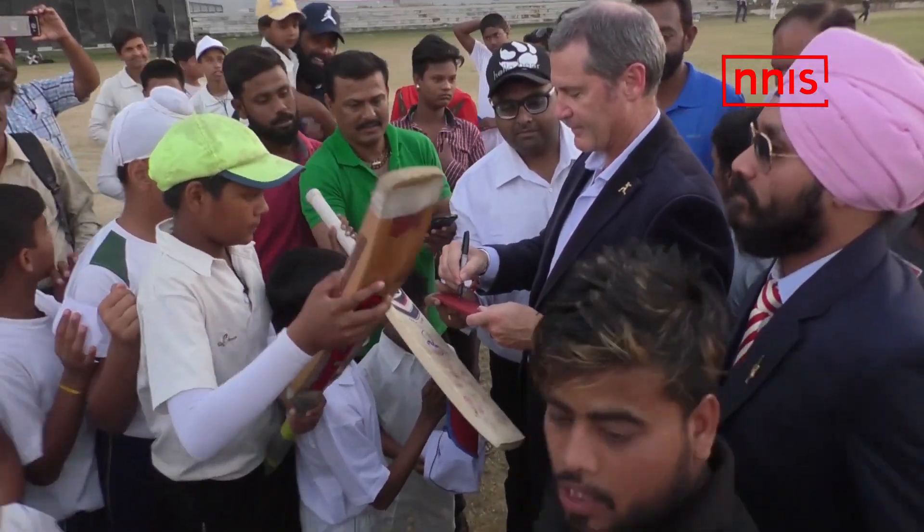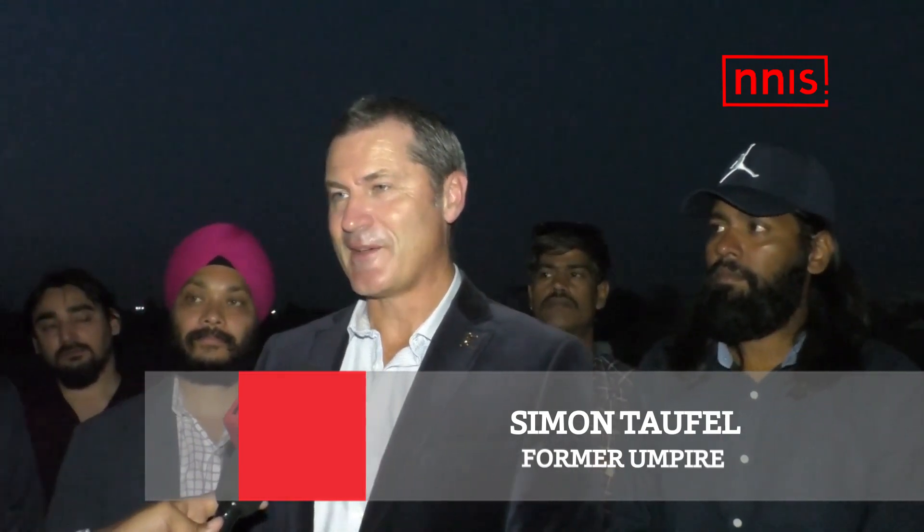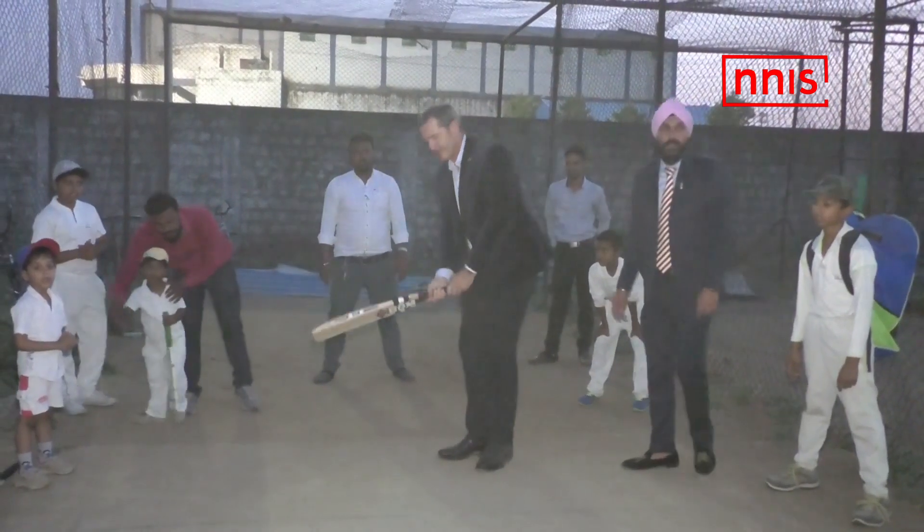Preparation is very much a personal thing. For me it was all about having really good checklists and making sure that I didn't make simple mistakes, but really trying to feel as though you're ready for the challenges that you face across lots of different conditions. Preparation is very important.